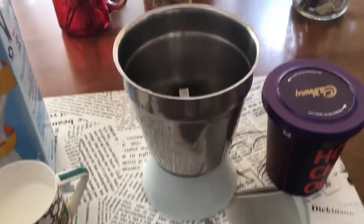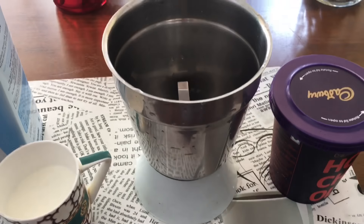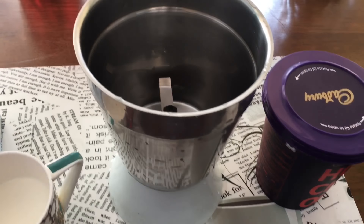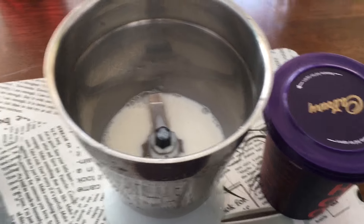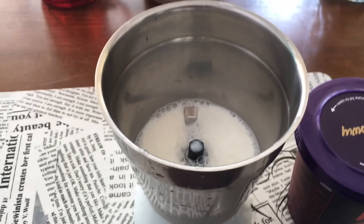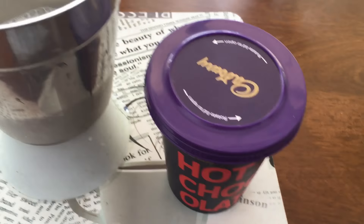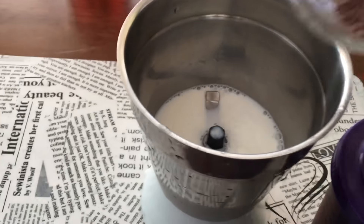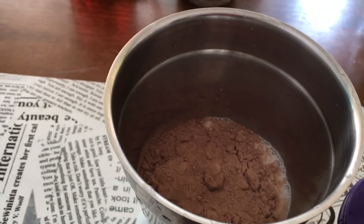The next one is my favorite drink — I am making a cool hot chocolate. For this I'll take half a cup of full cream milk and a little bit of skim milk, and then I'll add this Cadbury chocolate hot chocolate powder — two spoons of it.